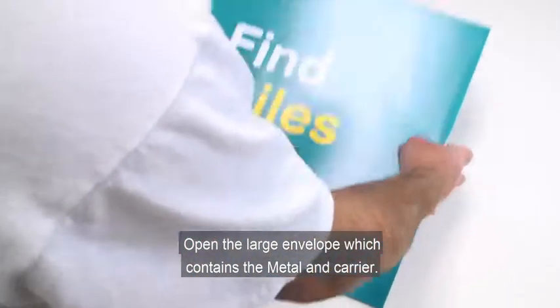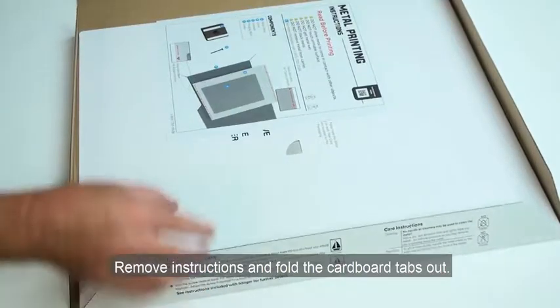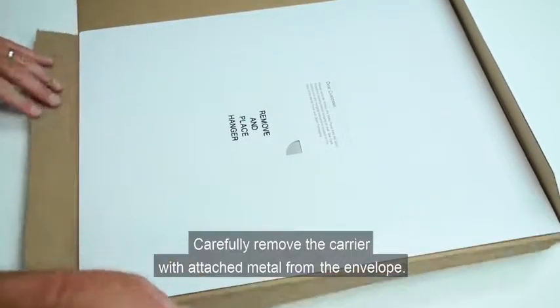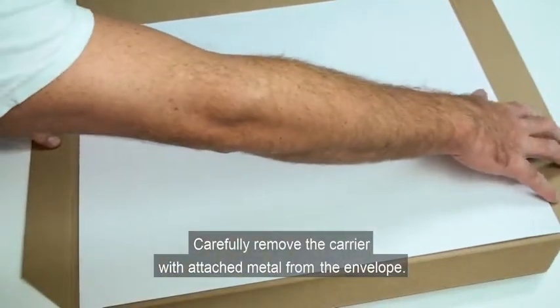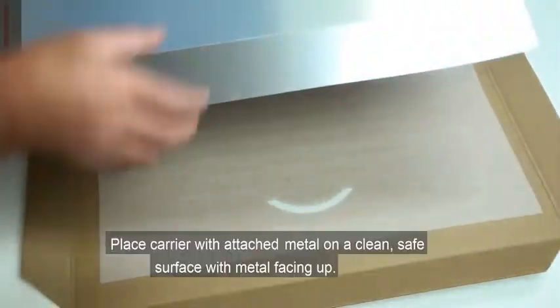Open the large envelope, which contains the metal and carrier. Carefully remove the carrier with attached metal from the envelope. Do not remove the metal from the carrier. Place the carrier with attached metal on a clean, safe surface with the metal facing up.